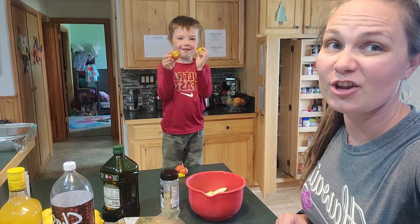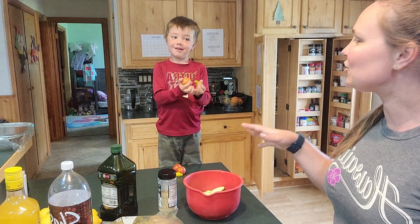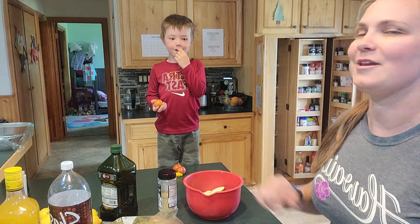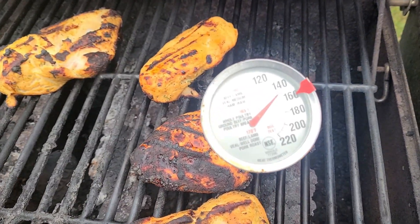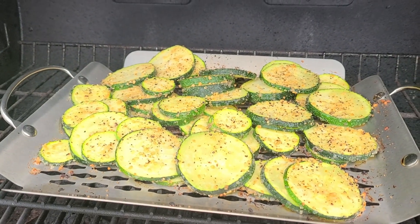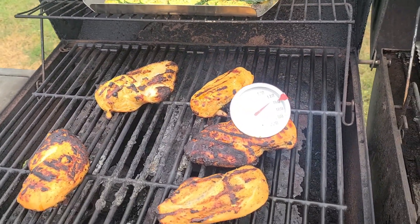Those tomatoes would explode on the grill, but we will do some tomatoes on the grill when we have bigger ones — I bet those would be good. There's the chicken looking real pretty, waiting for it to come to 165. And there's our zucchini — getting nice and soft. They look yummy, I can't wait!